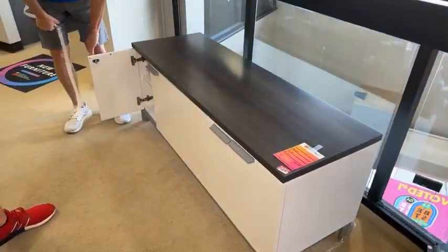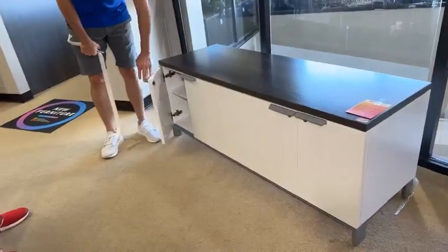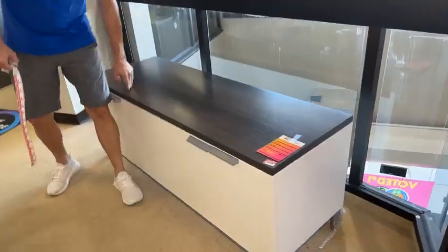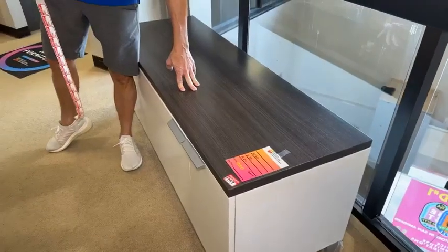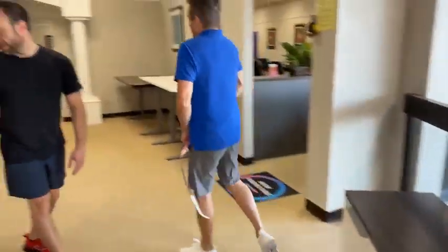Over here you have two little whiskey cabinets and it's got a beautiful gray on top — $149.99. There's only one. It's 60 by 20 and 24 inches high.